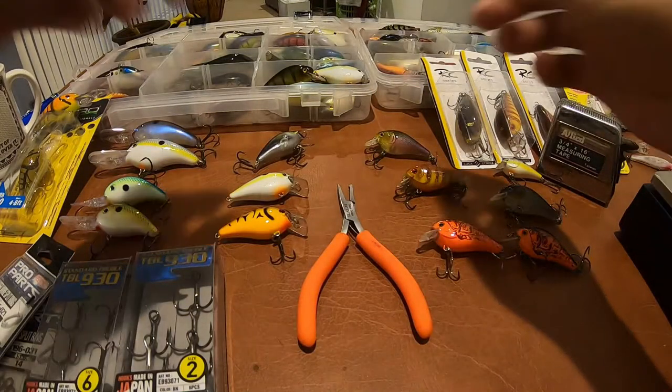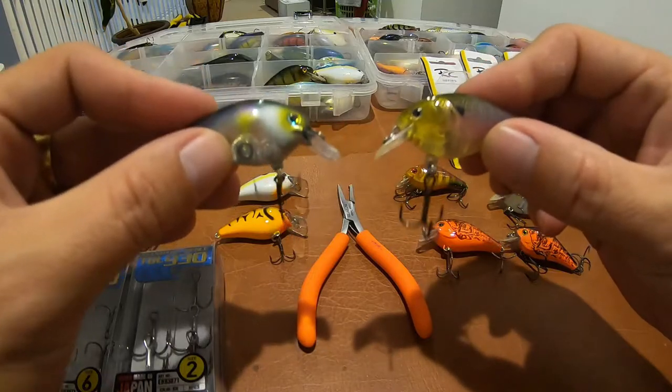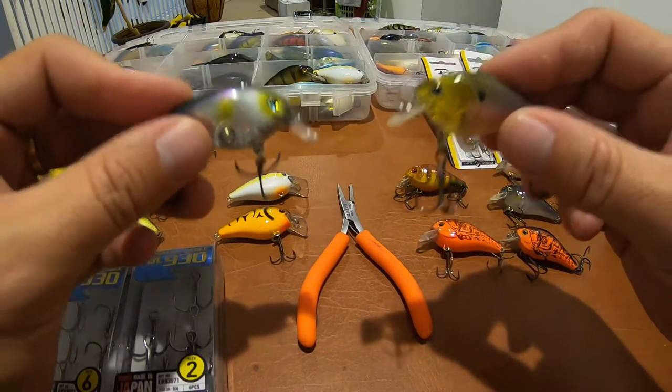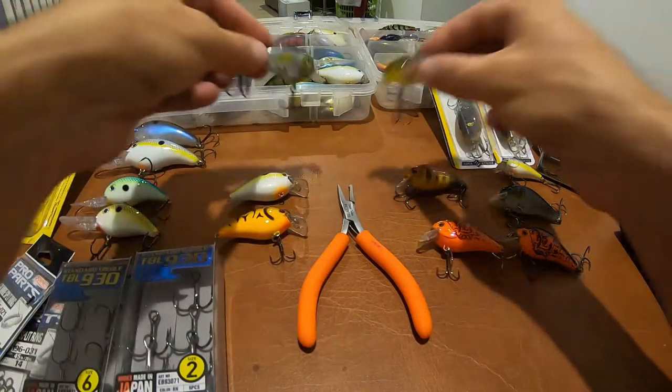Let's get right into this. These are two of my favorite baits to downsize to if I feel I need to downsize, and I'm going to show you why — because I've caught huge fish on both of these small baits.